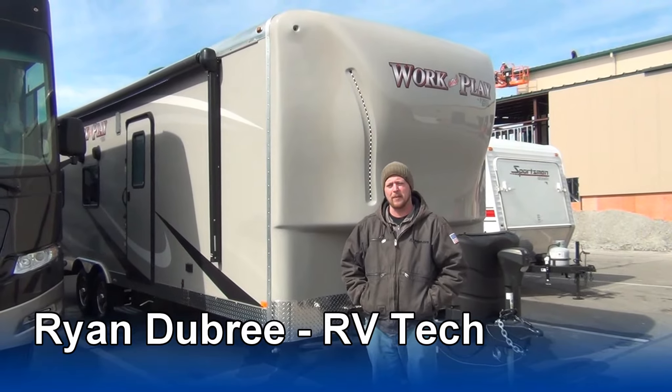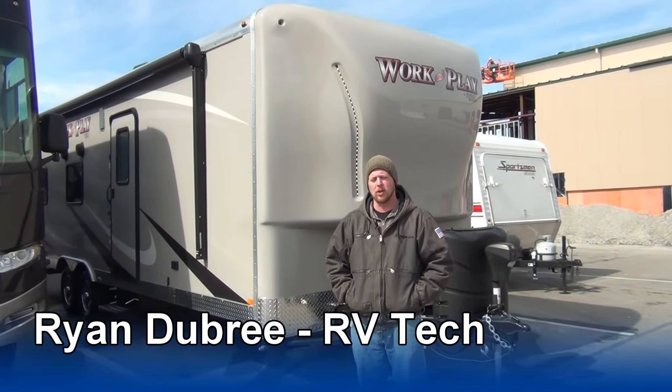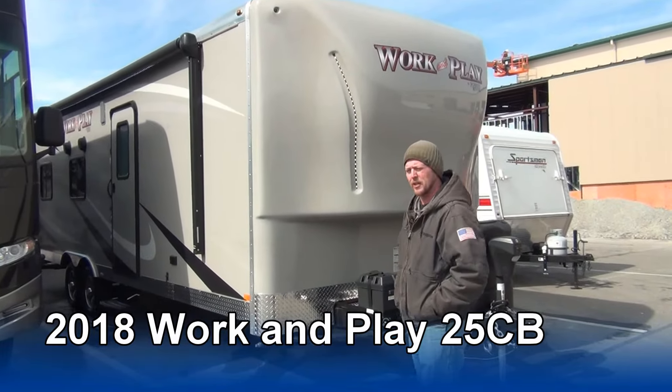Hello, I'm Ryan with Mount Comfort RV. I'm a technician that did the demo, the prep, and all the work on the unit here. So I'm gonna walk you around and show you a few things on it.